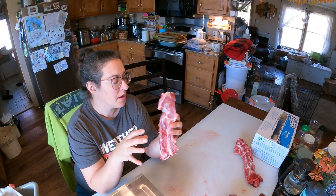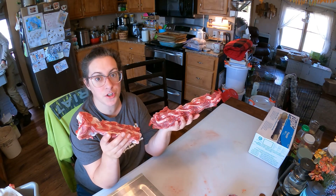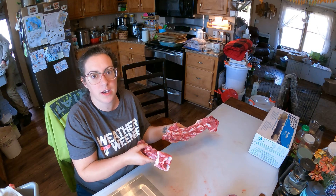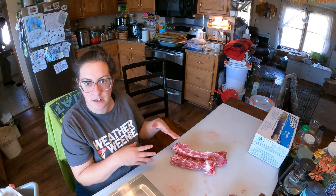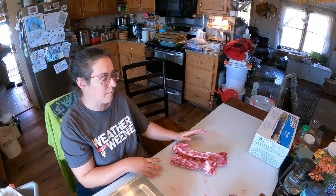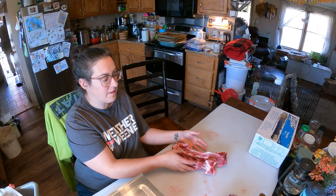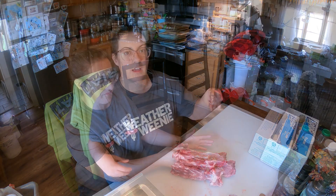We've got a couple neck bones here from our goats. What I'll do is roast these just like you would any beef bones to make bone broth, put them in a pot with a whole bunch of other bones collected throughout the last week or two, make a batch of bone broth and can that up. For now I'm just going to put these in the freezer so I can collect enough to roast them and make it worth it.